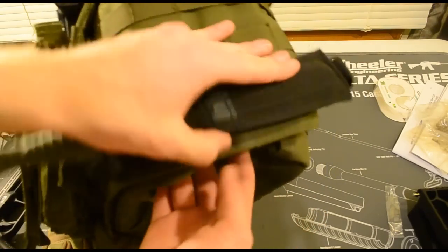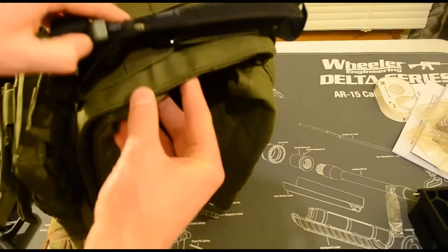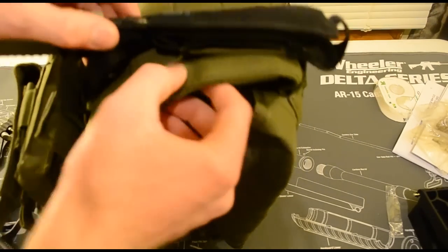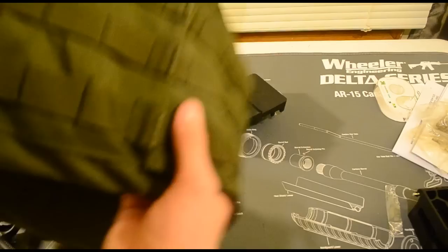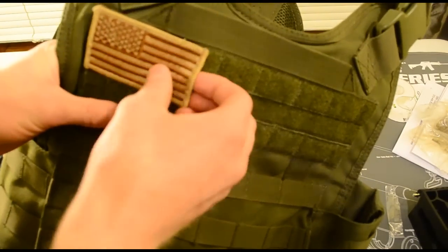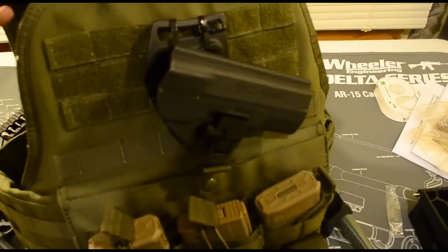On the side, I want to get a new sheath for this - the old United Cutlery sheath is really crappy and I ended up cutting little holes in it and running zip ties through it. It's pretty secure, but I want a new one. On the back I just run it slick with an American Flag Patch. And that is it for my chest rig.